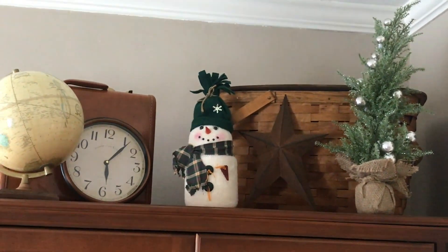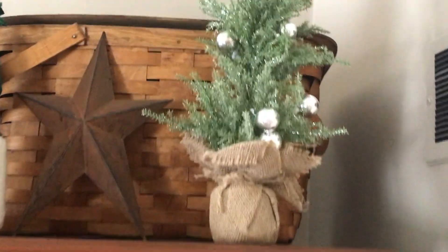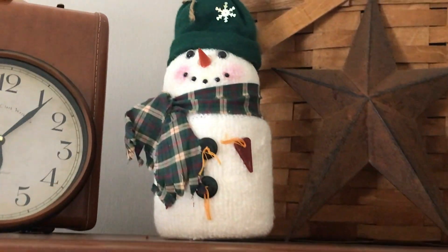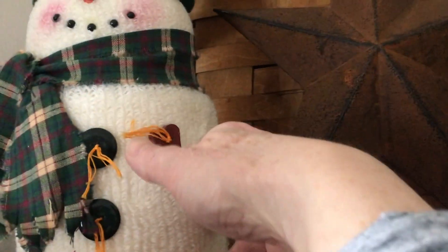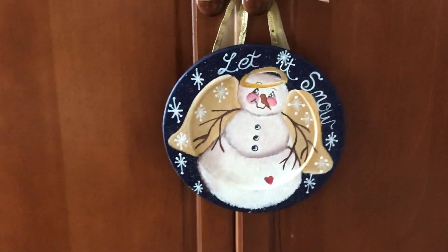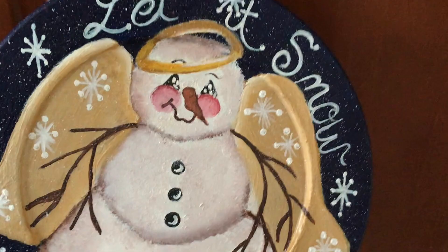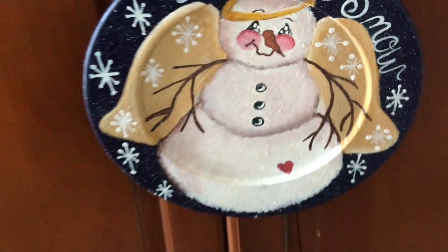Still in my living room — this is our armoire that houses a TV for our Wii system. I picked this up before Christmas and loved it so much I wanted to keep it out; I thought it looked wintery. There's a snowman that my mother-in-law got for me — I think it's got a roll of toilet paper in it. And this was a gift from someone my husband works with; she hand-painted it on a wooden plate. Isn't that gorgeous? I love the little cheeks on the snowman.